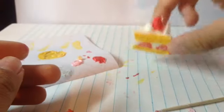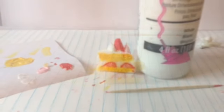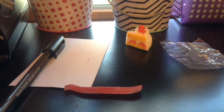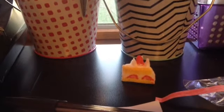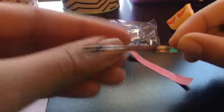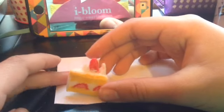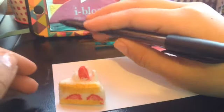Now it looks like this. You can add more white paint around it to make sure that it will stay. Once you have done that, now I will show you how to make the packaging. We are going to be making the packaging. You are going to be needing some card stock, a pen, and we are just going to be using pink. You will also be needing a twisty tie.